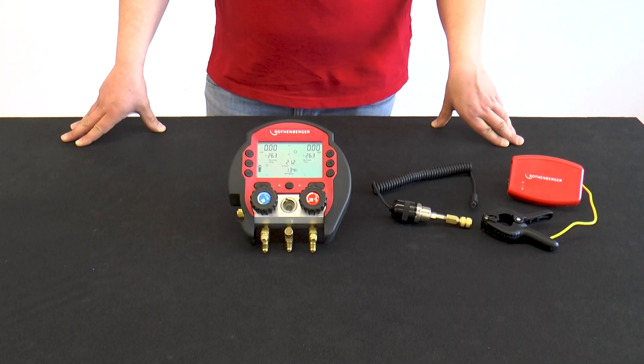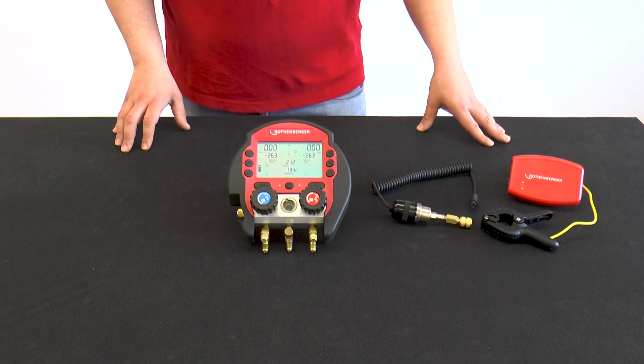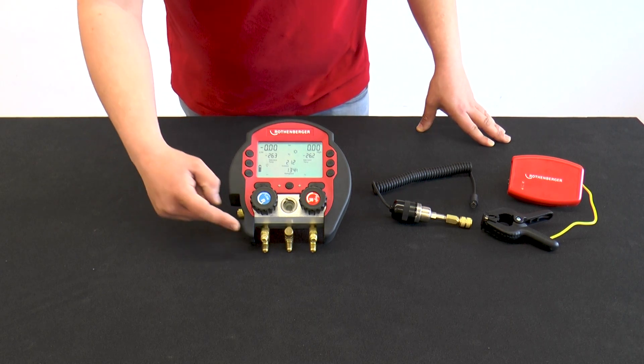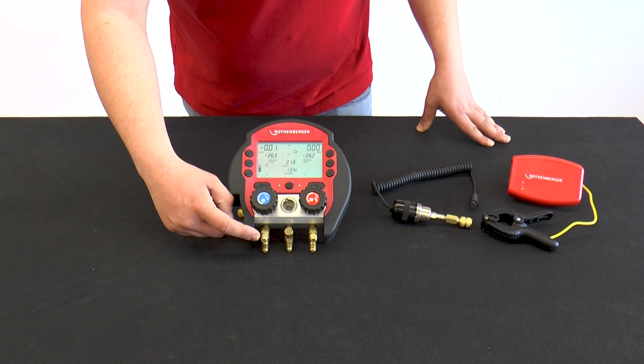The Rolcool 600 is the digital two-way installation aid from Rothenberger. The Rolcool 600 is supplied ex-works with one-quarter inch SAE connections.